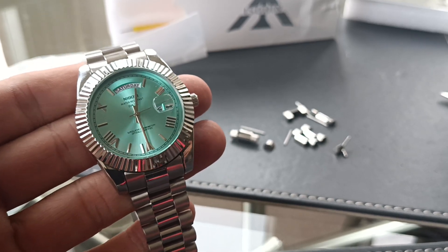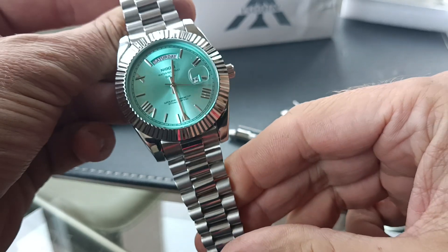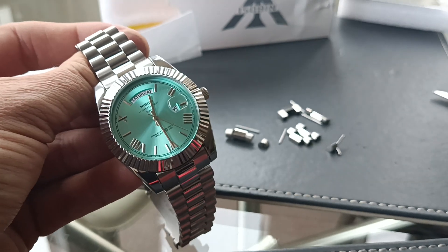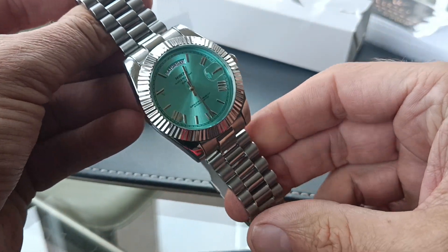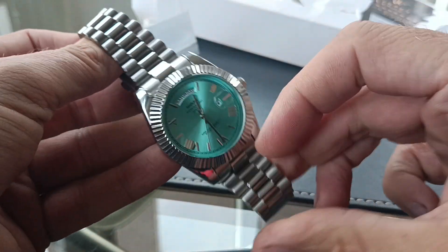Hi guys, I'm going to do a quick video trying to explain how I adjusted the bracelet on this Nibosi Day-Date. What a lot of you are finding out is when you get your lovely Nibosi watch, probably from AliExpress, you're trying to size the bracelet down and once you've removed all the links that you can remove, it's still too big.